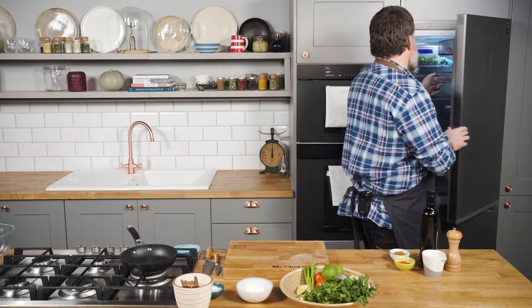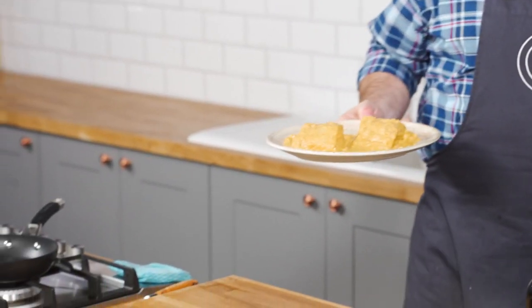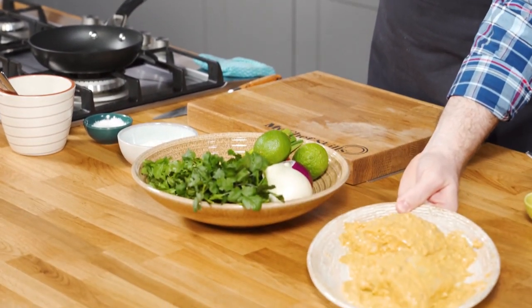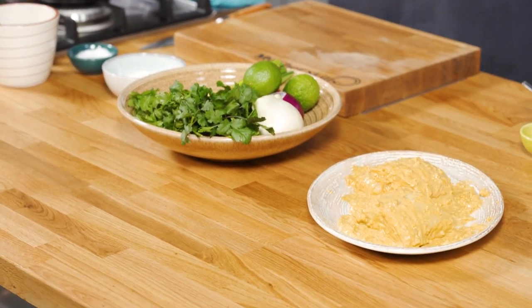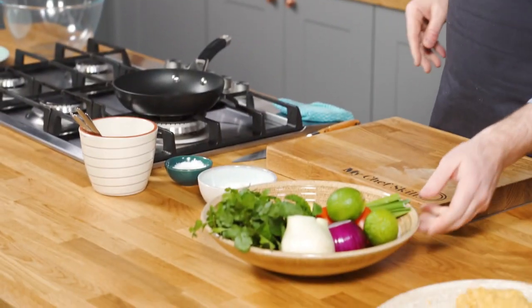The monkfish has now been in the fridge for two hours. I'm just going to take it out and leave it to come to room temperature. The reason why you do that is it's been in the fridge, so the centre of that fish — because it's so thick — will be ice cold. We want to bring the temperature up so that when you cook it the heat gets right through and gives you a lovely even cook. We'll put that to one side and while we're waiting we'll make the salad.